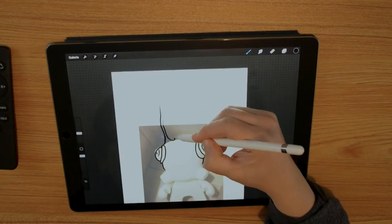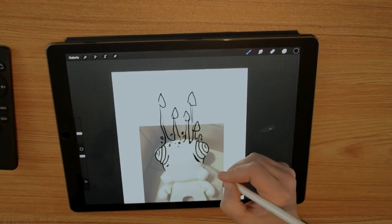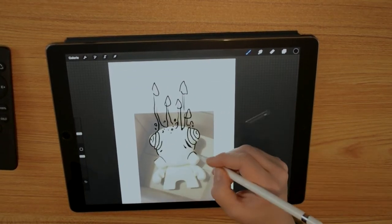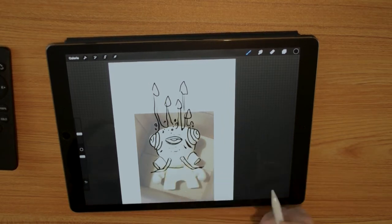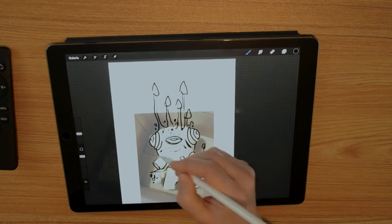I make a fast sketch in Procreate so I can find out what I want to do. Some mushrooms, of course, lichen and little mossy parts. It has two funny googly eyes on the sides, and it needs a third all-seeing eye as well.